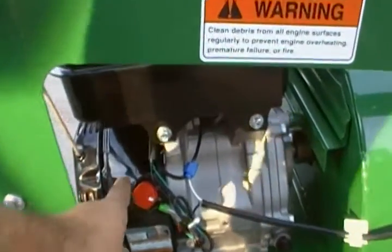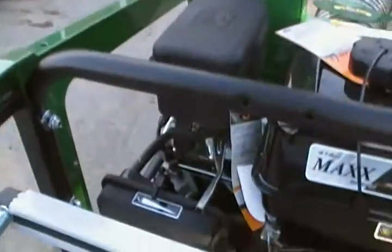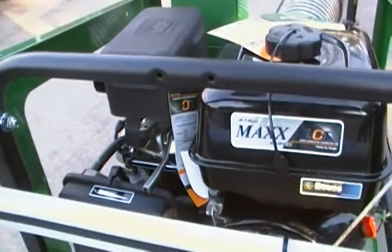The on and off switch is here. The choke is all the way forward. Run is pulled back in the run position.